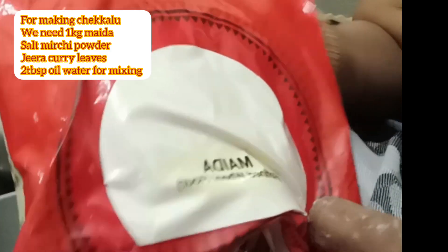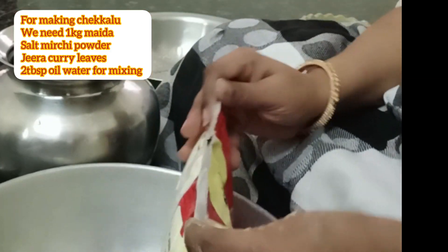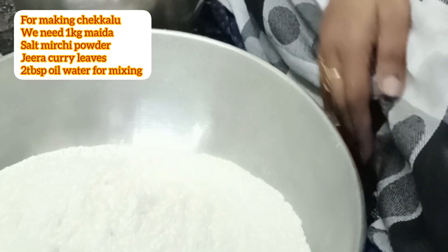Hello Friends! Welcome to Rasla's Kitchen. Today I am going to make something very tasty. Try it.